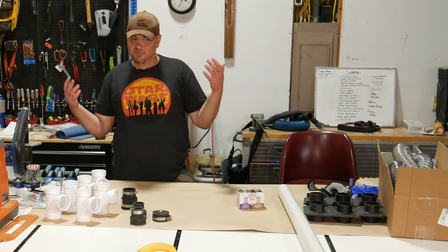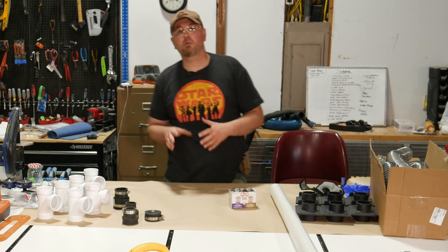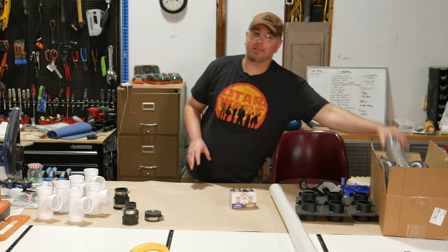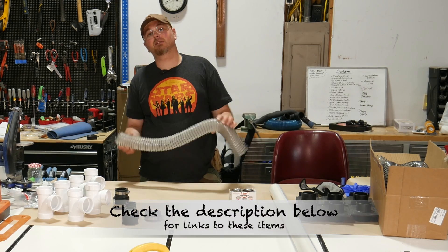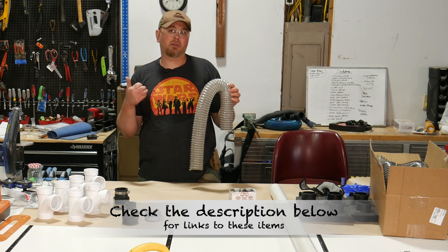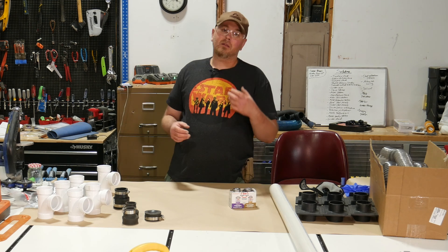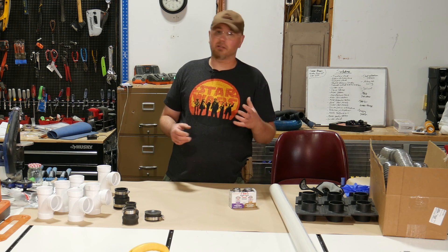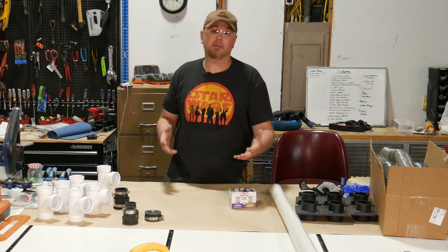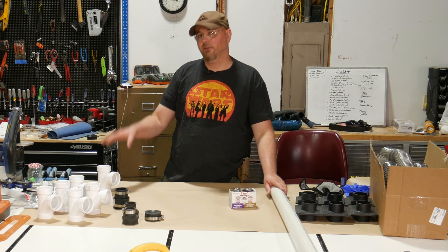My entire dust collection system here in the shop runs off two and a half inch dust collection hose. I'll put links in the description to the hose I use, as well as a shopping list for parts you can pick up at your local hardware store, like some of these PVC pipe fittings. If your dust collector runs off something other than two and a half inch hose, you'll just have to make some modifications to the pipe size and fittings.